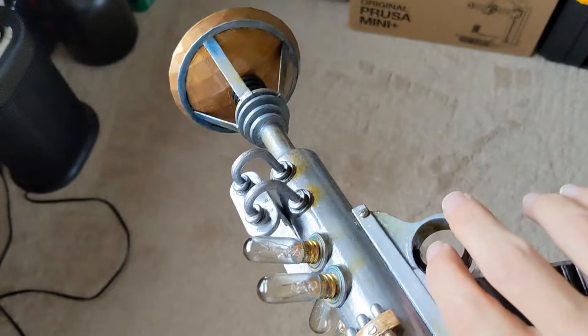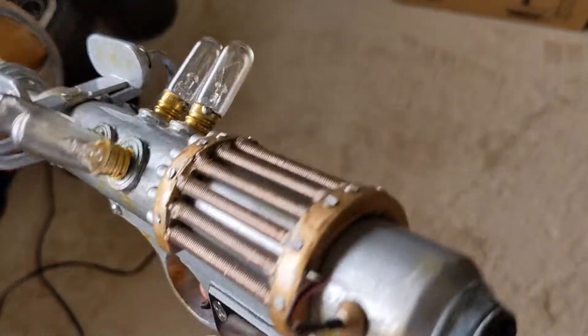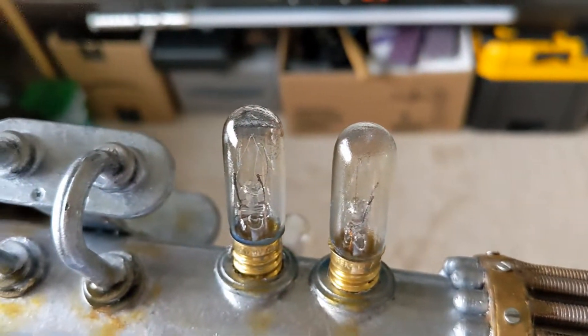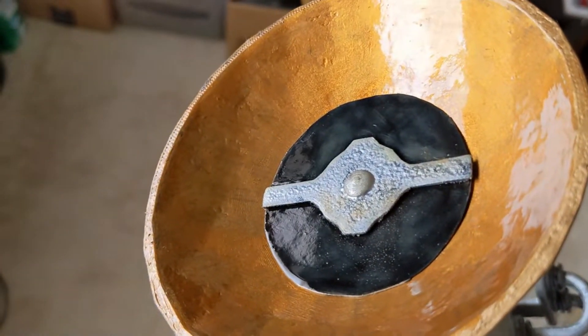I pulled the model from the game and used Blender to chop it up into pieces so I could print it out on my 3D printer. The finish is pretty bad in some spots for the paint job — I don't have an airbrush yet, that's one thing I'm going to get probably sometime soon.